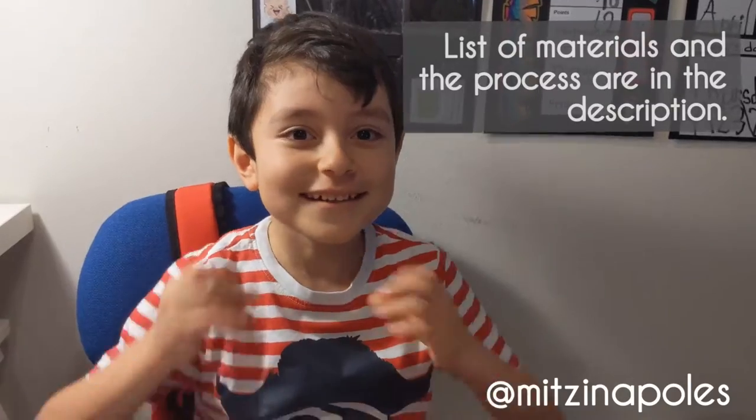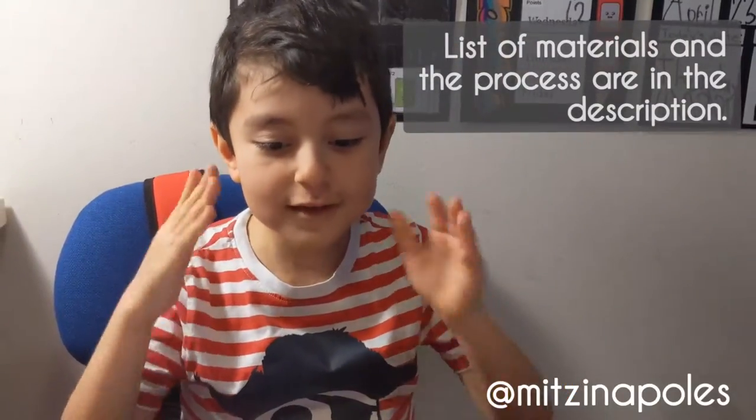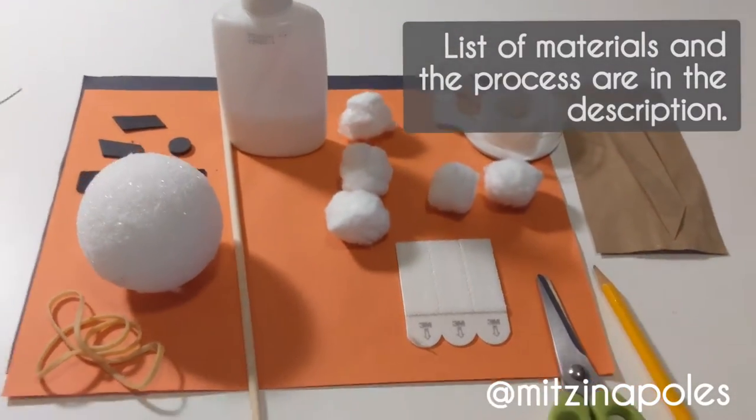Hello everybody, we're going to make a kitty with whiskers. This is what you're going to need. Are you ready? Let's do this.